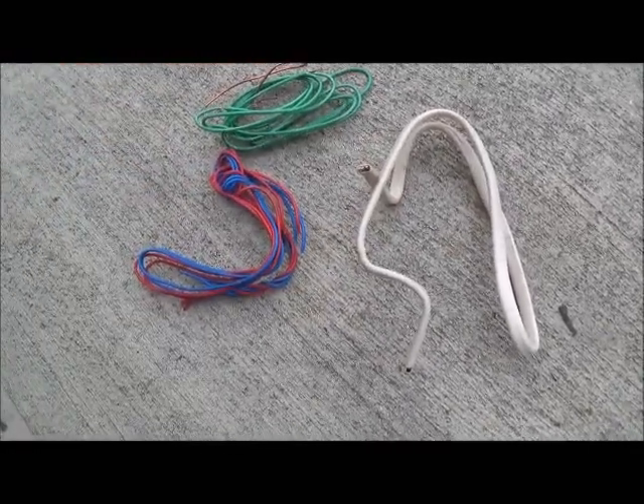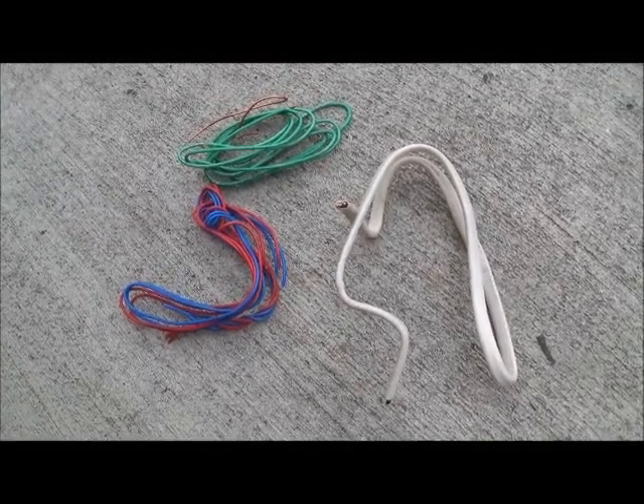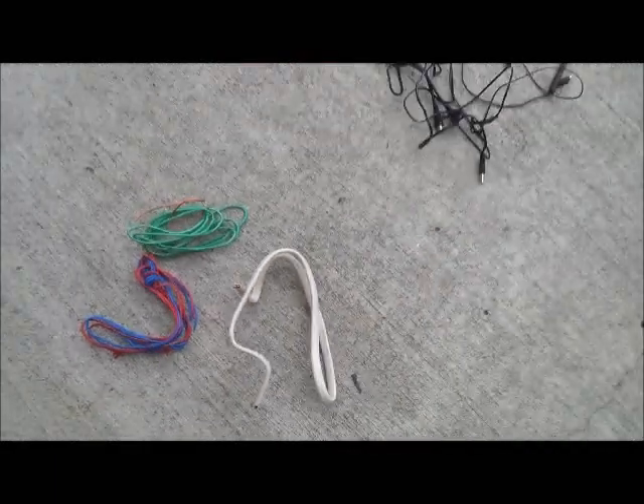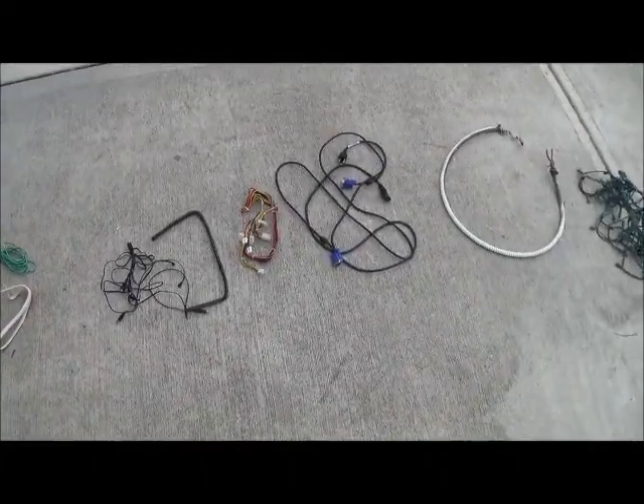There's also stuff called THHN wire. Sometimes they pay more for that because it's like a thick copper cable. So there's a few different types of insulated copper wire. Thanks for watching — Robert Two Scraps out of here.